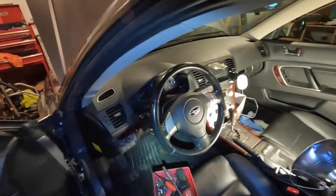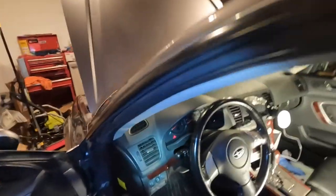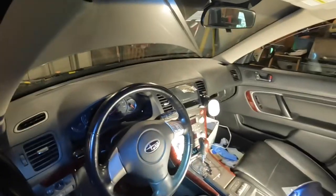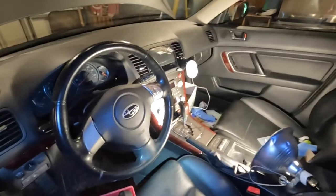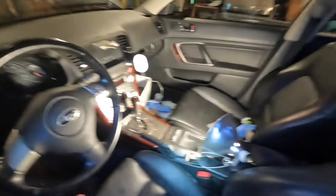Working on a 2008 Subaru Outback 2.5i Limited today, going to be pulling the dashboard. I pulled it last week to clean under there, get some mouse droppings and mouse nests out, and put a junkyard dash in. But I did not switch out my airbag, so today we're going to remove the dash and I'll show you the process. It's not too bad — probably knock it out in about an hour. If it's your first time, just be patient.